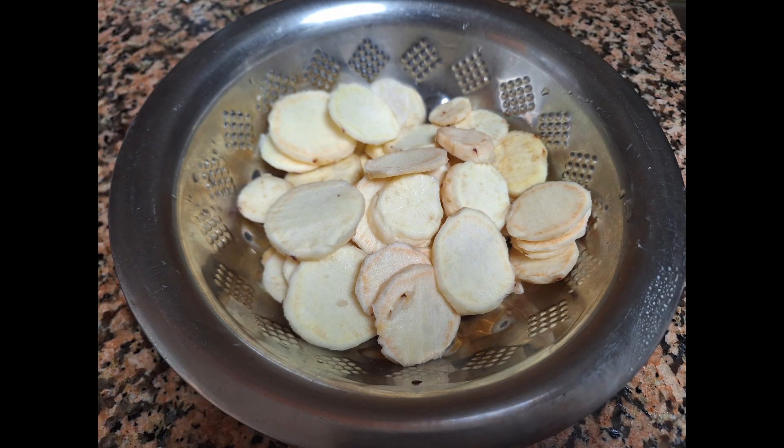I have taken 3 sweet potatoes here. Peel and slice the sweet potatoes into round thin slices.